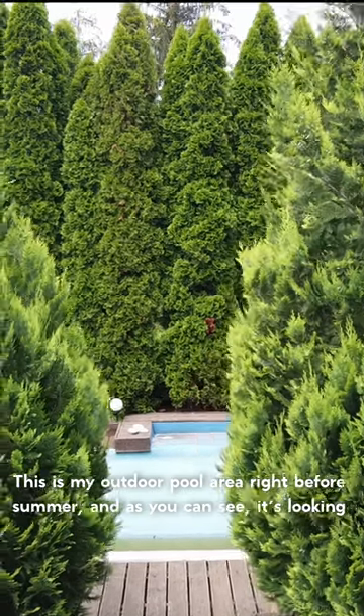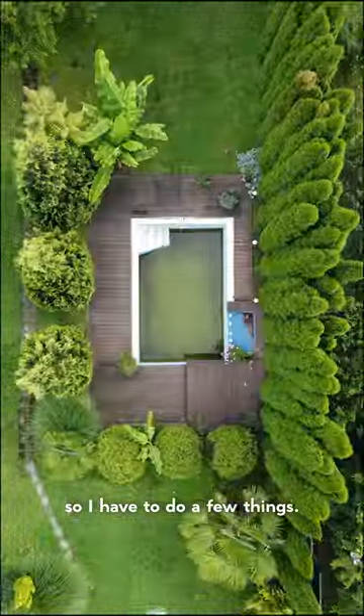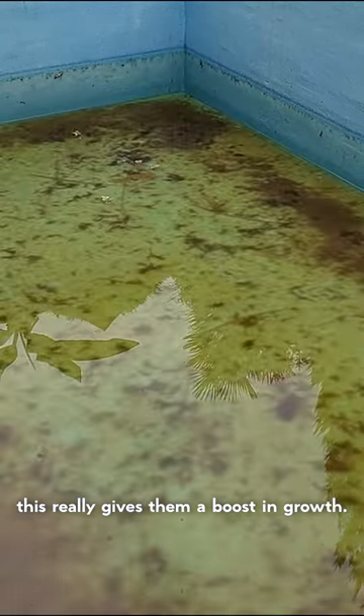This is my outdoor pool area right before summer and as you can see it's looking more like a swamp than a place someone would want to enjoy. So I have to do a few things. First I drained water from the pool and I'm using it to water all the plants. This really gives them a boost in growth.